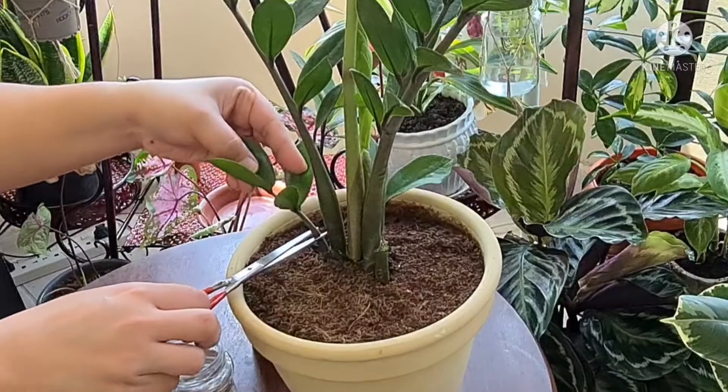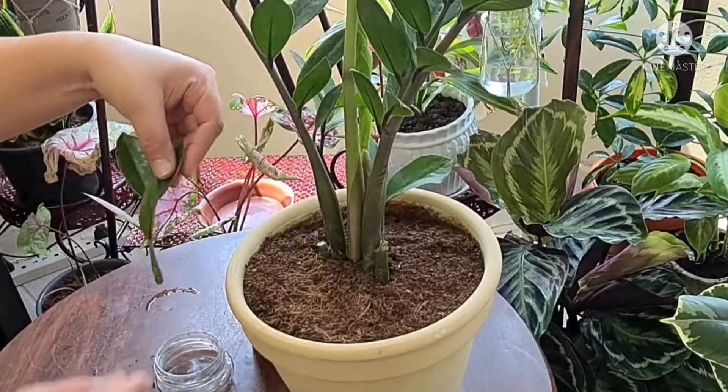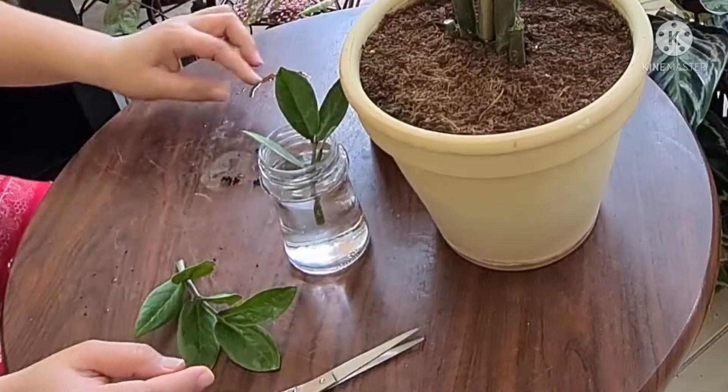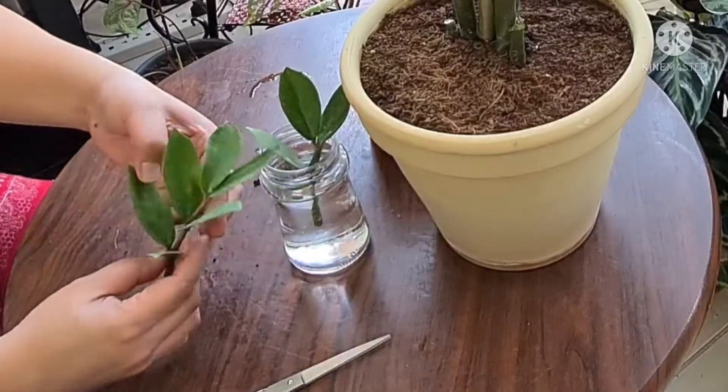There you go. I'll put one full stem in the water — just make sure to change the water once a week. For the rest, I'm going to try the leaf propagation method.